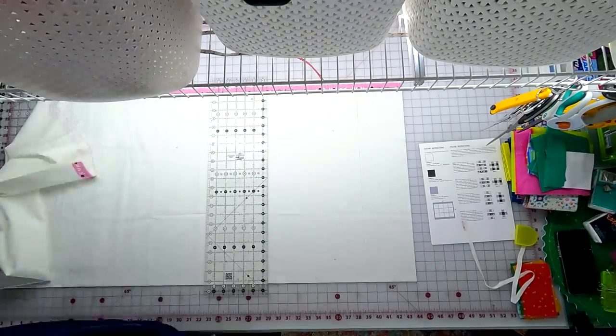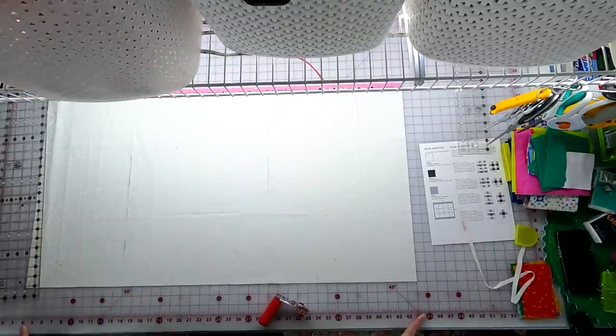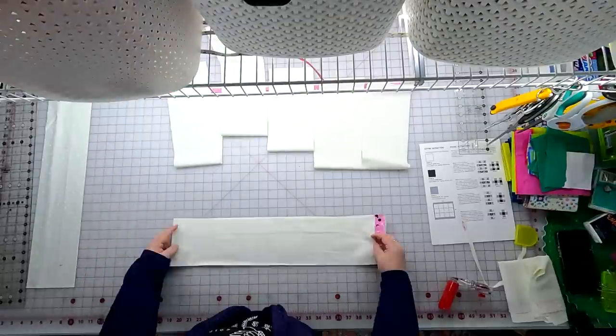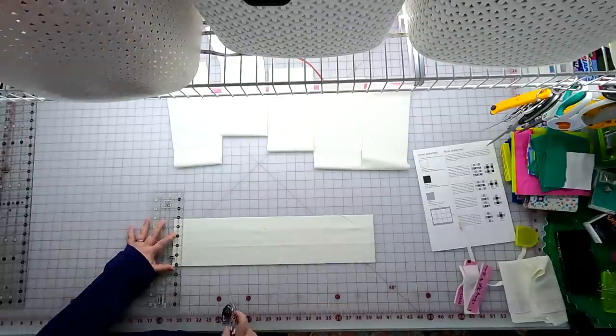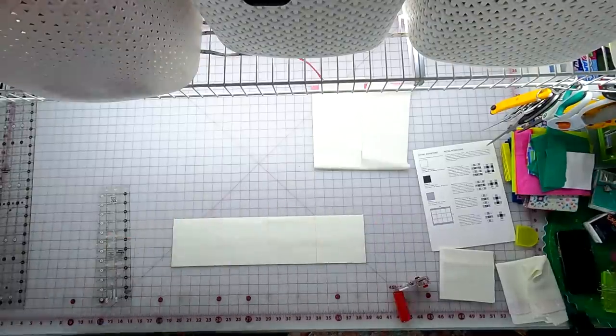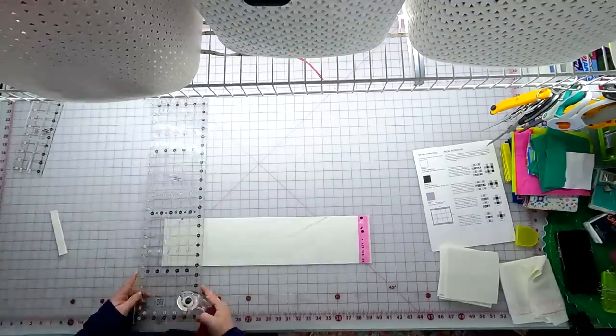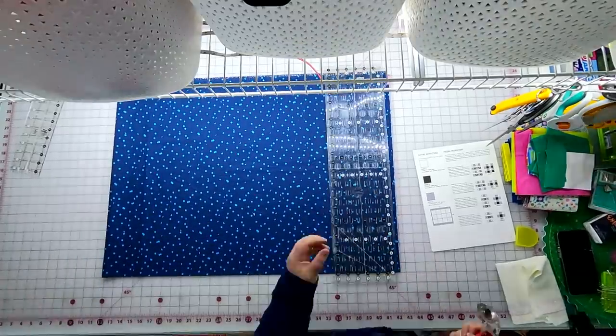I spent some time cutting up the rest of my fat quarters, and now I have a lovely pile of super colorful little five-inch squares. Now it's time to cut the yardage. For the light yardage, we need to cut eight five-inch by width-of-fabric strips — cutting from selvage to fold in five-inch strips — then sub-cut those strips into five-inch squares to match the fat quarter squares we've already cut.